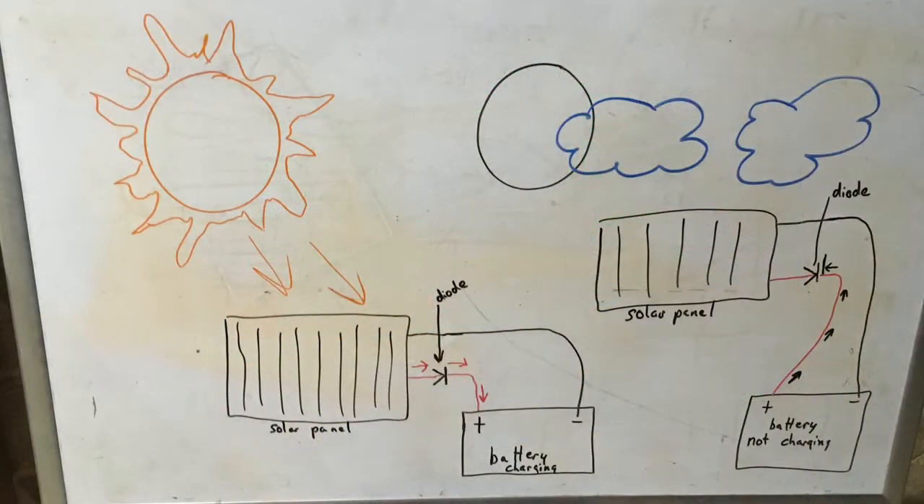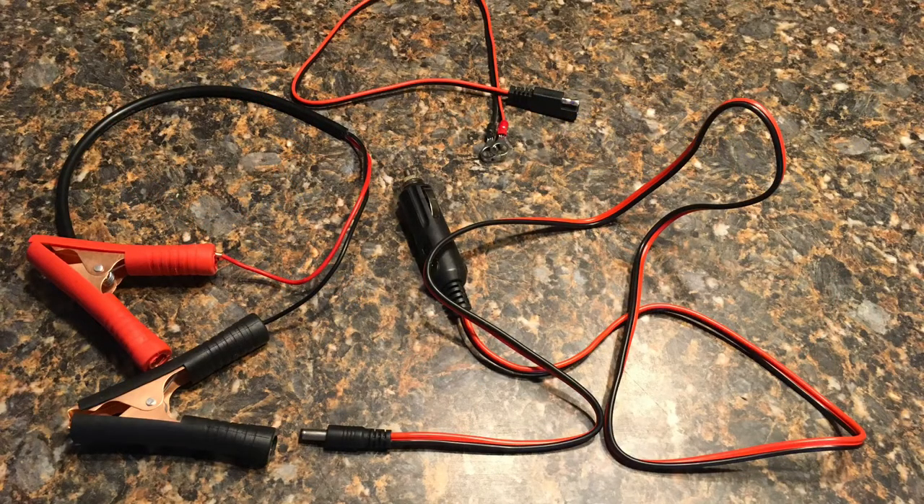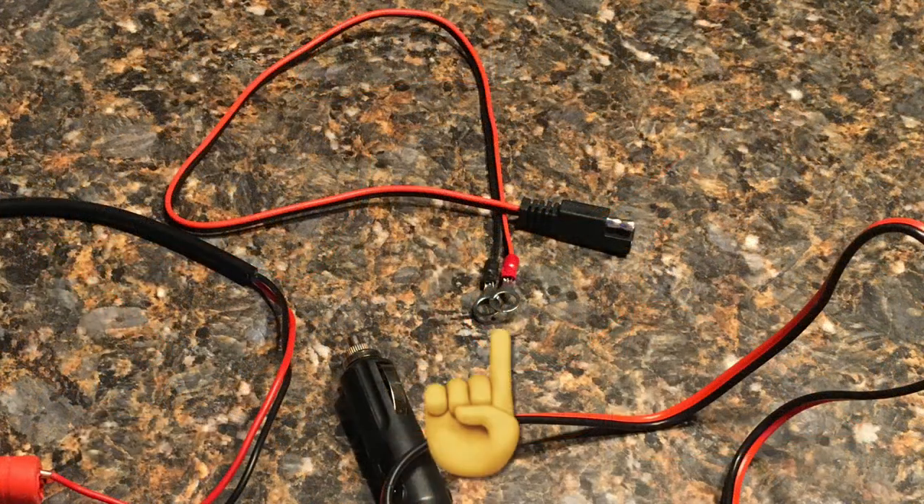Another thing about these solar panels is they all pretty much have built-in diodes — basically a one-way check valve for the electricity. Those diodes will always allow the solar panel to charge the battery; however, when it's dark outside or cloudy, it will not allow it to discharge the battery. Most likely there are going to be three ways that you can connect these solar panels. The first is a set of alligator clips to hook onto the battery positive and negative. The second option is a set of eyelets in case you want to permanently install that pigtail on that battery.